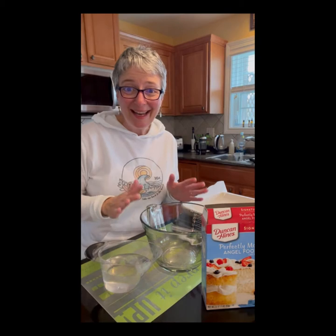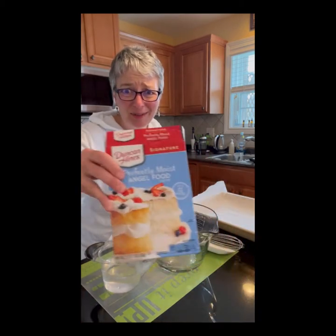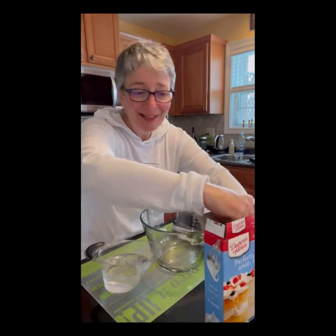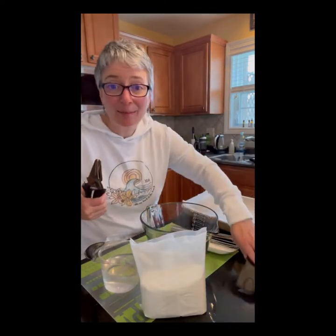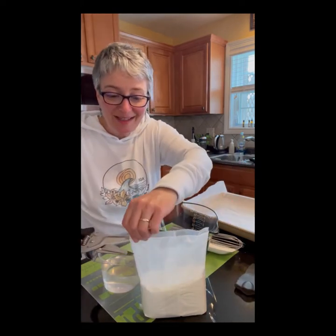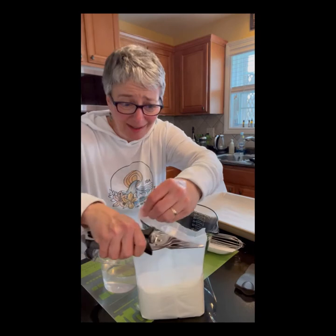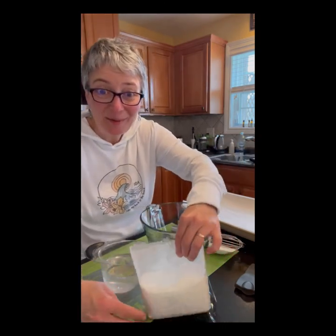We're going to start by making an angel food cake for our luscious lemon angel roll. It's simple — you start with a boxed mix, any beginner can do this. Before you begin, take some parchment paper and line your stoneware bar pan, because if you bake it without that, it's going to stick and we need to be able to pull it entirely out.